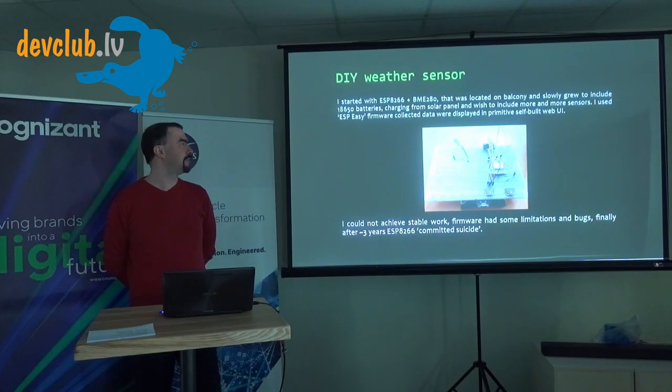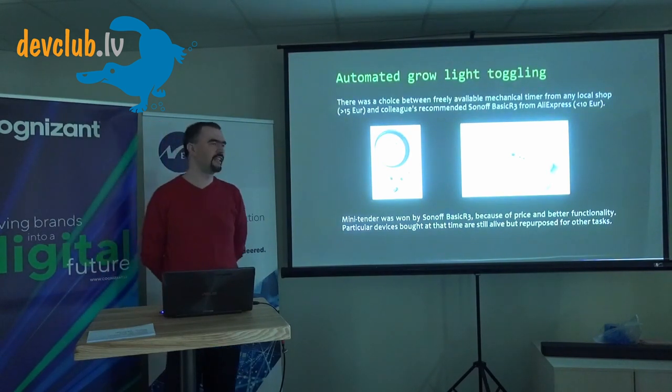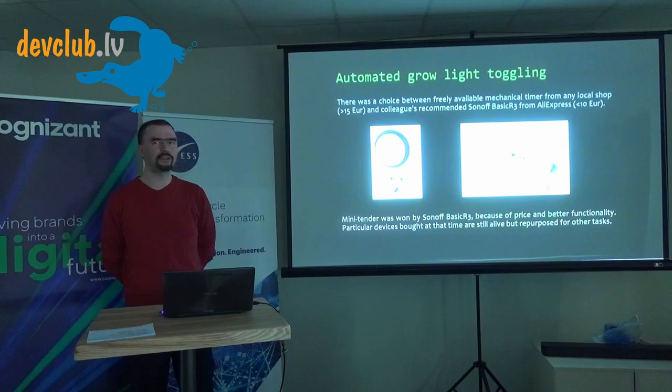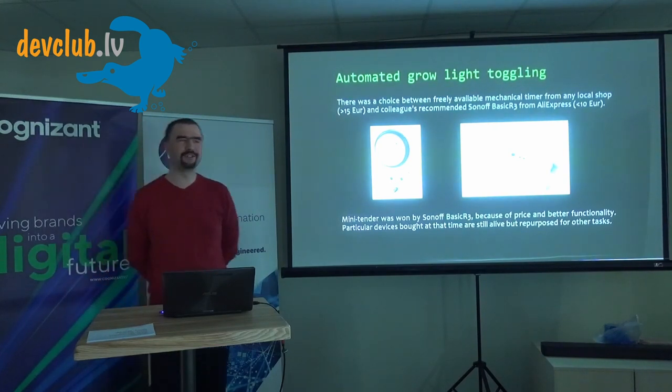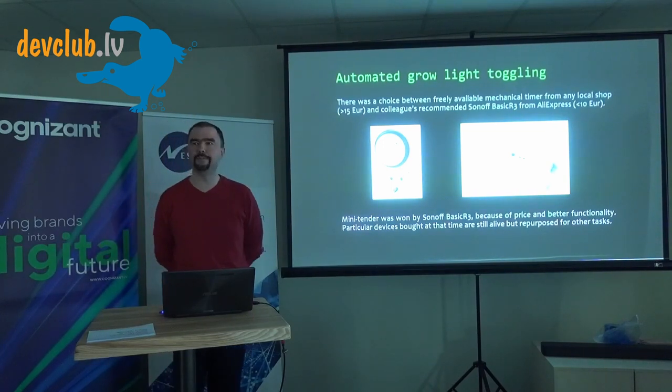Then I needed to do some grow-light toggling, and the choice was either a mechanical timer from any shop or something smarter from AliExpress, recommended by a colleague. That's how I got my first smart device at home. I know these are dying — from my previous lecture colleagues mentioned theirs had died too — but mine are still alive, just repurposed for other tasks.